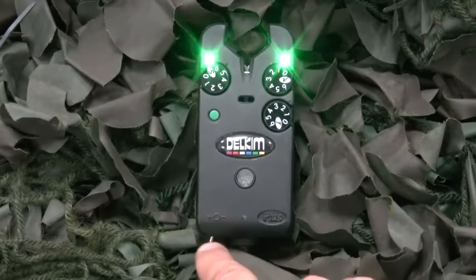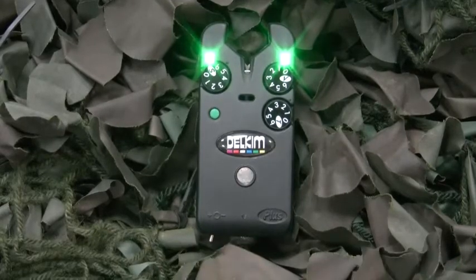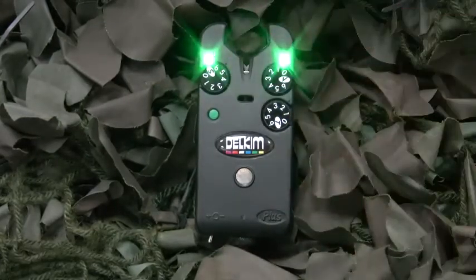The alarm has two sensitivity settings that can be switched between plus and minus simply by moving the on/off switch. It also features an ultra clear and loud sealed speaker, easy to access dials and two super bright LEDs.